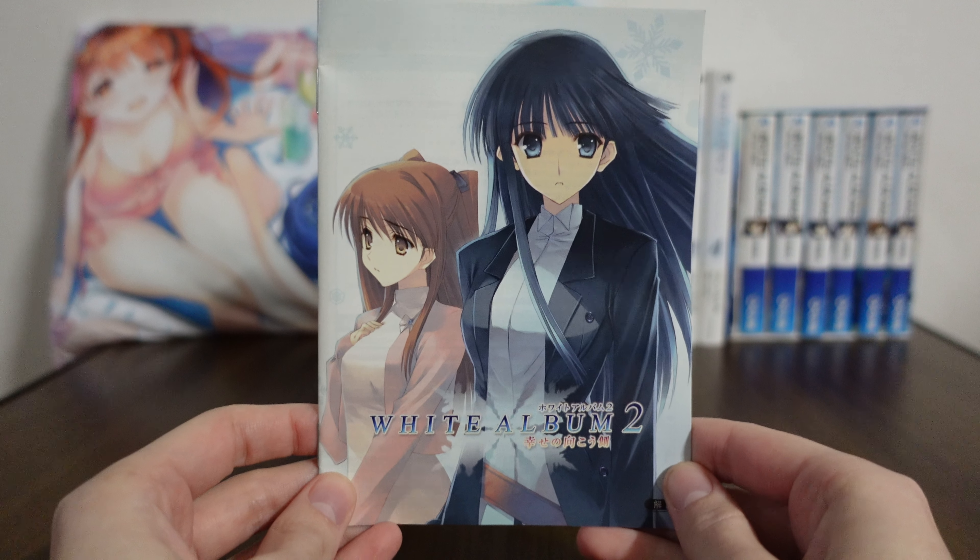The introductory chapter has three sections. One is for Setsuna, with a brief character description. One for Kazusa. And then Haruki doesn't actually get an image because his face isn't actually revealed until later on. Then we move on to the closing chapter where we get to see some of the side heroines. And then we jump back to the introductory chapter with Takeya and Io, which I think is kind of funny — they got pushed back by the side heroines.